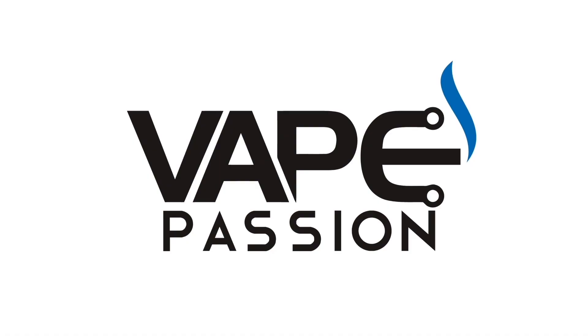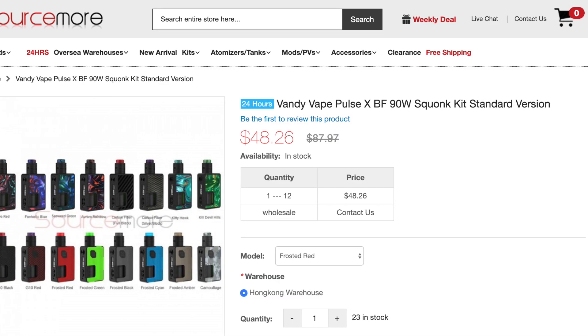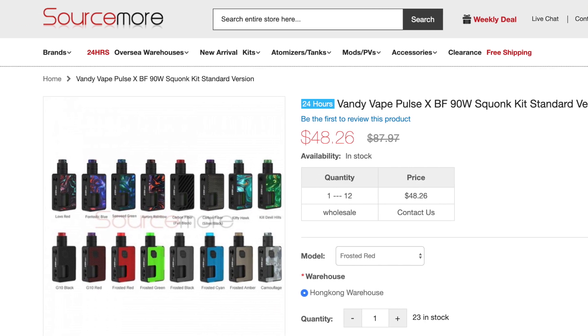The Pulse X kit from Vandy Vape was sent to me for a review from Sourcemore.com. This is nearly a year old now, having been released around August of 2018, but it's the latest version of the Pulse mod, and this comes with the Pulse X RDA.